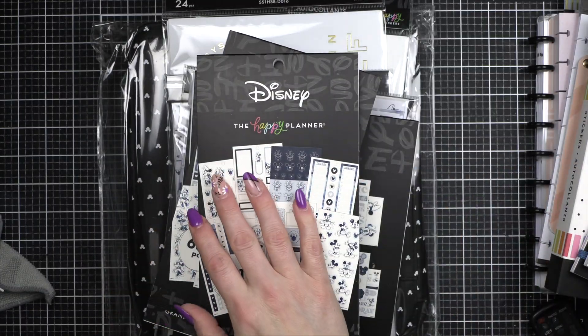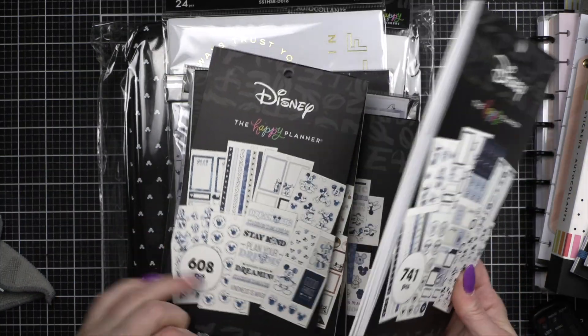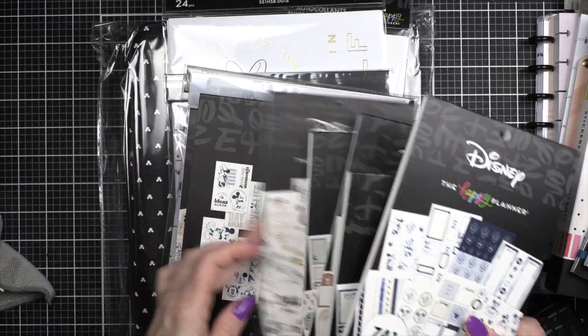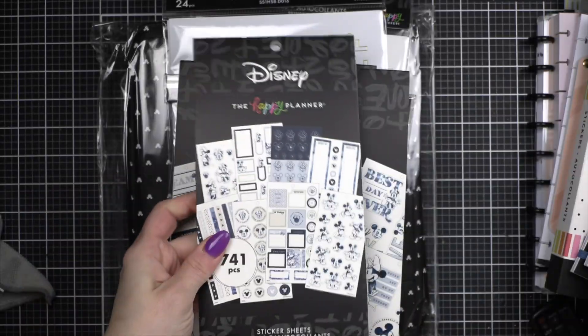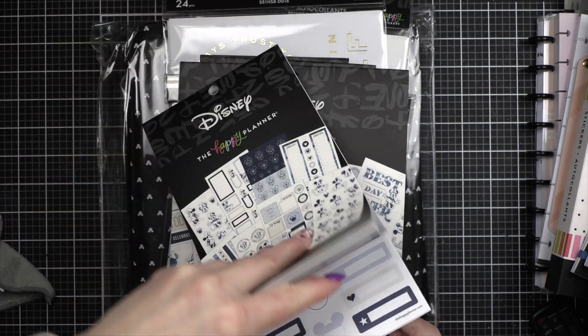I'm so excited — even better in person. I can't believe I waited a whole week to open this box. I'm only going to go through one of these because I got it in both sizes — big and regular — so let's just go through the regular one; there'll be a few differences of course.